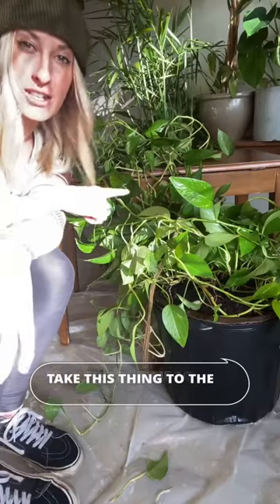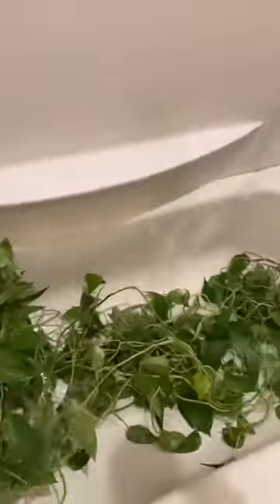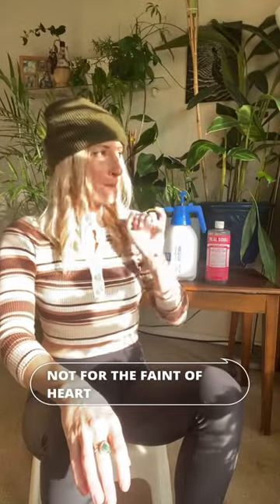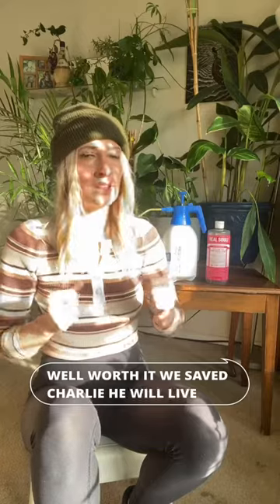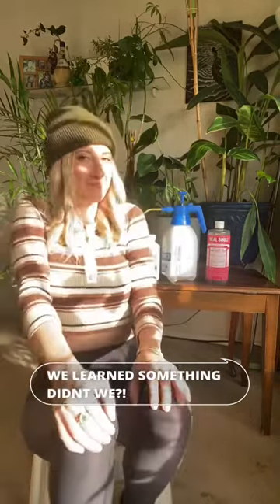Let's take this thing to the shower and rinse the whole thing off again. A task like that is not for the faint of heart — mealybugs are gross — but it was all well worth it. We saved Charlie; he will live to see another day. And we learned something, didn't we? That's always fun.